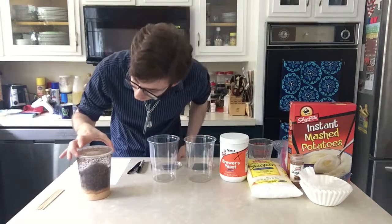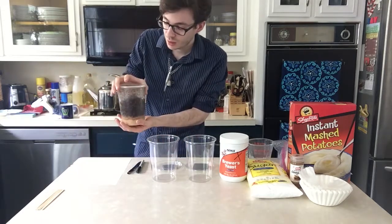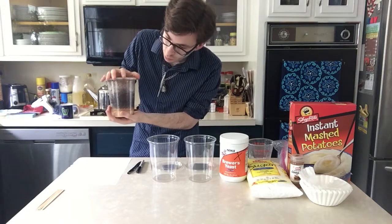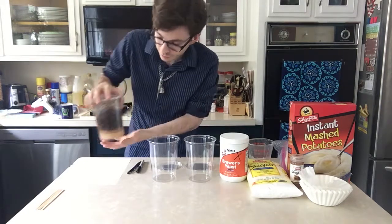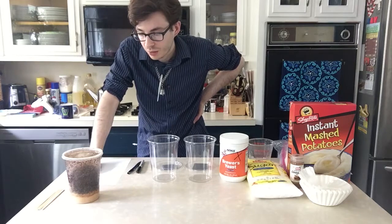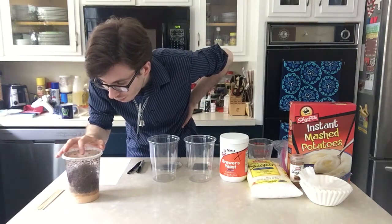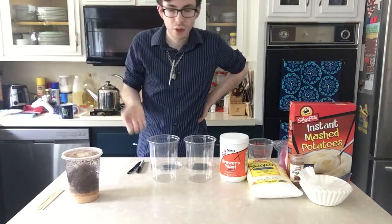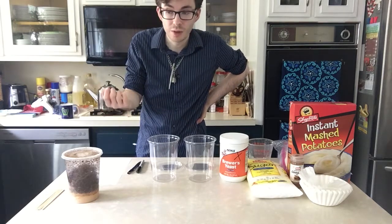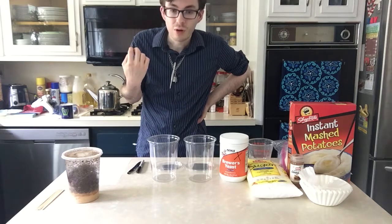These particular fruit flies are Drosophila melanogaster, and through a lot of work by people — not me — they were bred so that they are flightless. Drosophila hydei, I think that's how you pronounce it, are slightly bigger than the melanogasters and are also flightless, used for feeding larger creatures. But the melanogasters are good. I'm making these actually for both my baby jumping spiders and my dart frogs when they come in.